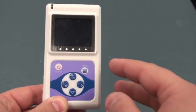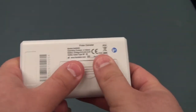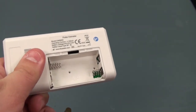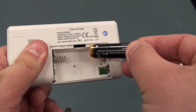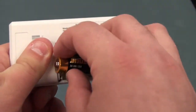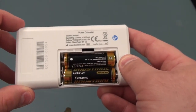To install the batteries, simply flip the device over and open the battery cover. Once the battery cover is open, follow the directed position of the batteries and close up the back cover.